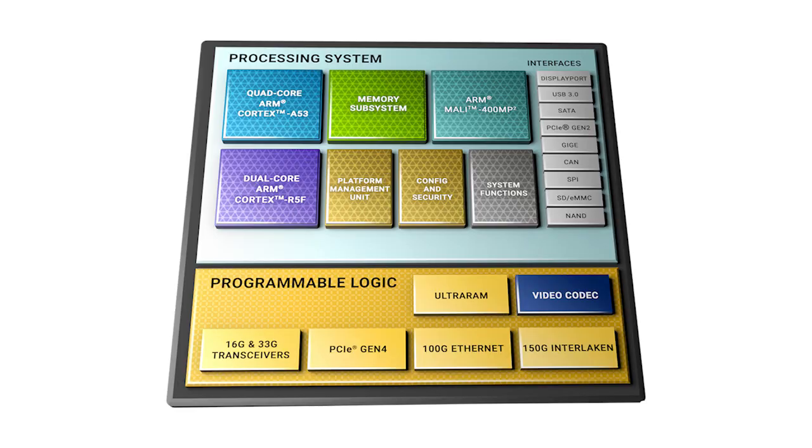The KRIA KR260 Kit, designed as a development platform for KRIA K26 SOMs, is built around the EV variant of the Zynq Ultrascale+ MPSoC, which includes a quad-core ARM Cortex-A53 and dual-core ARM Cortex-R5F, and blends real-time control with soft and hard engines for waveform, video, graphics, and packet processing.